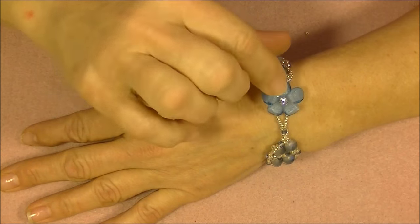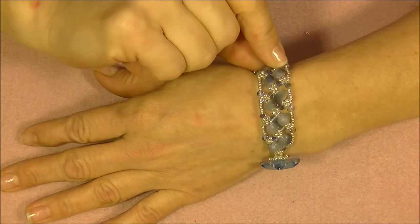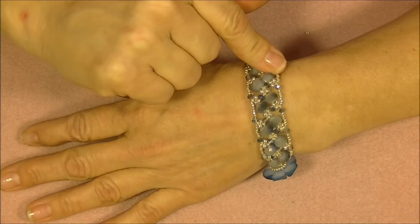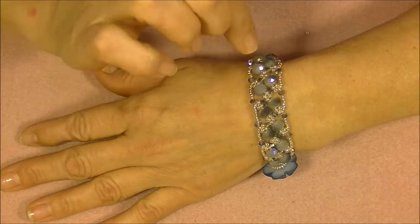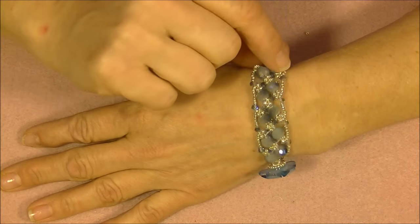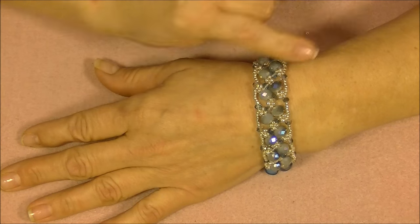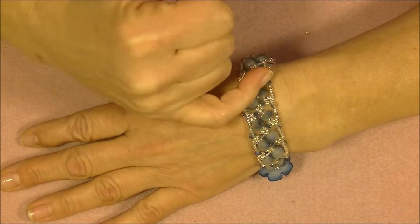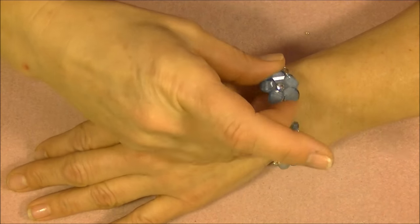Hi everyone, this is Gina. Today I'm going to show you how to make another bracelet for our Delicate Sparkles set. This bracelet uses the original units from the focal point of the necklace, and the entire bracelet is made of those units. However, they're not laying in a V shape — they're laying next to each other in a linear fashion so that it makes a bracelet instead of a V.